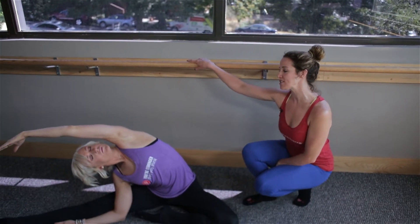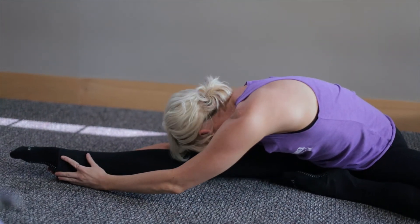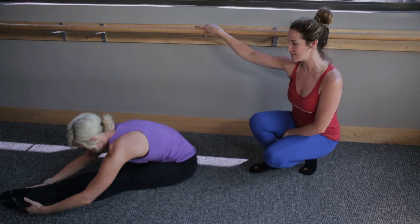A stretch section always comes after a challenging section of work. So that muscle group we just targeted, you really want to lengthen out, creating that long, lean pure barre muscle. So make sure you really complete each part of the stretch.